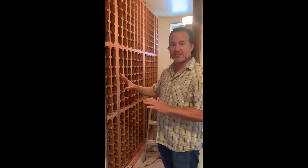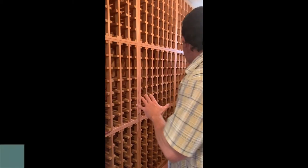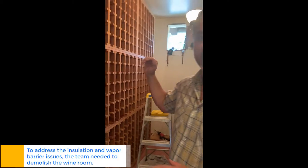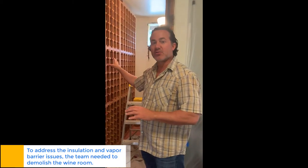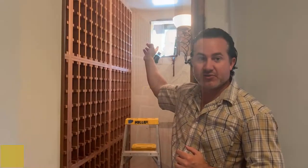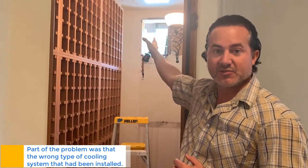So what we're doing today is the demo part of it. We're going to be removing all of the racking, demoing down the walls, running the line set, and building the electrical so we can get the room to be optimal and put in the new wine racks for Wine Cellar Designers Group. Last time they were using a self-contained unit from Breeze Air, which had a lot of challenges.